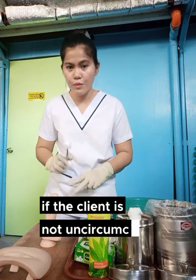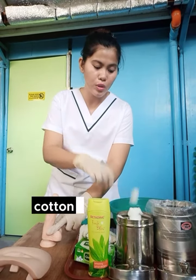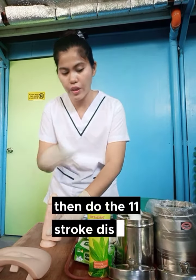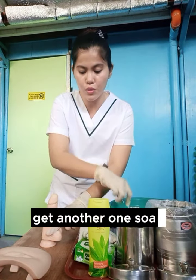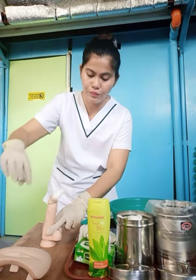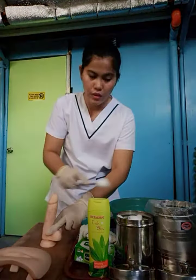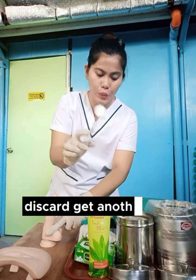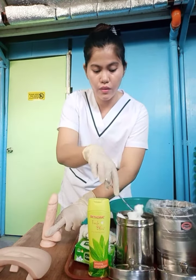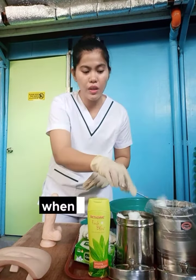If the client is uncircumcised, you need to retract the skin. So retract first the skin. Get cotton balls, soap with warm water, then do the 11 stroke. Discard. Get another one, soap. Discard. Get another one, soak. Discard. Get another one, soak. Discard. Get another one, soak.